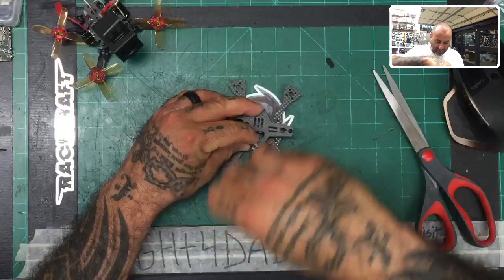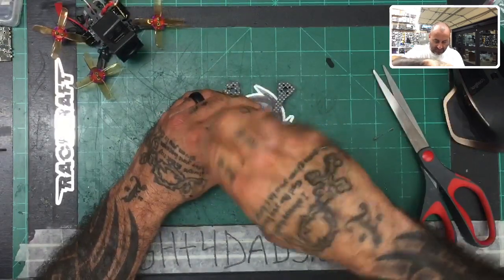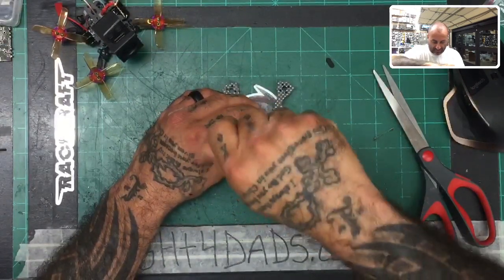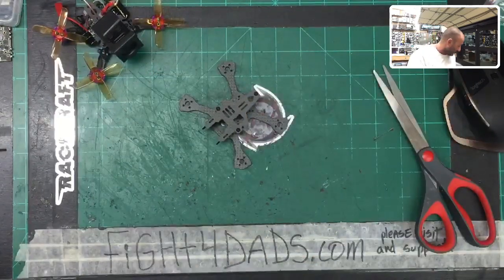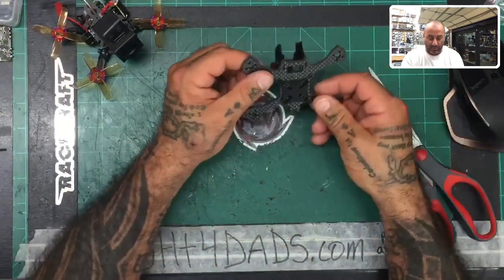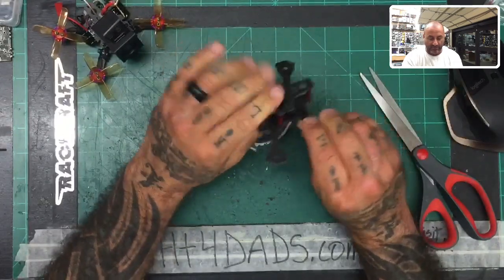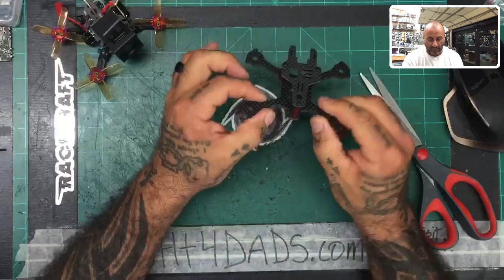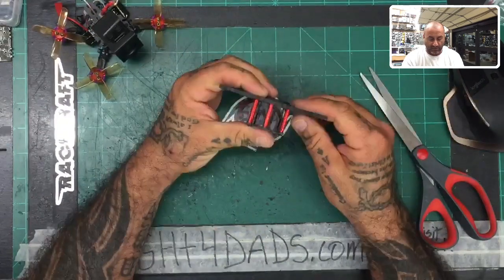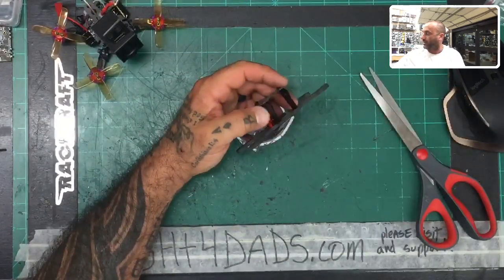Now once you make sure that you've got everything together, that's it — that's the frame build. That's Part One, which is basically the frame assembly. You can tell everything is pretty solid here — it's very thick carbon fiber, cut pretty well, and it looks ready to go. We'll end Part One here.